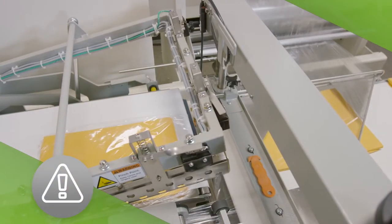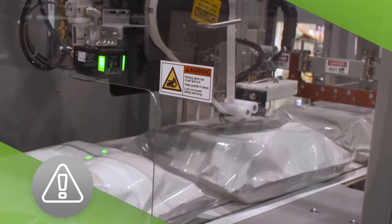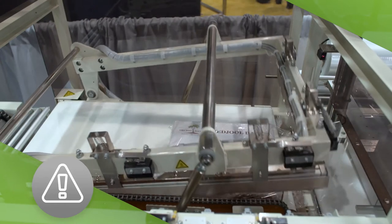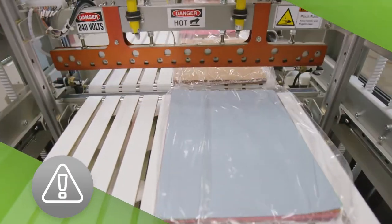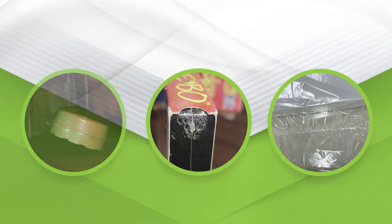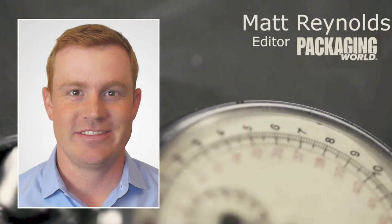Our Kleistar technical service team supports hundreds of CPG shrink packaging operations across the country, running just about every type of equipment and product application you can imagine. Our team encounters a number of very common technical support issues. Sometimes operators think the issue is the shrink film, but that's most often not the case. It's typically an easy-to-fix interaction between the equipment and the film. Kurt, what is the leading shrink packaging challenge you see in Kleistar technical service calls?